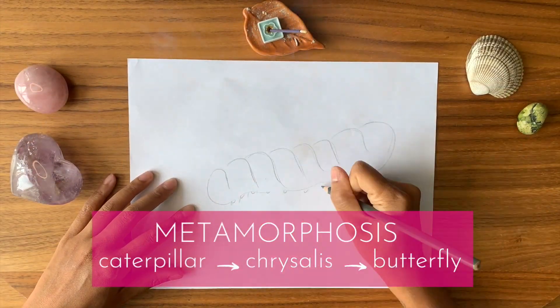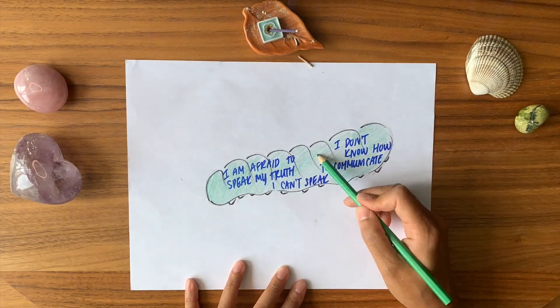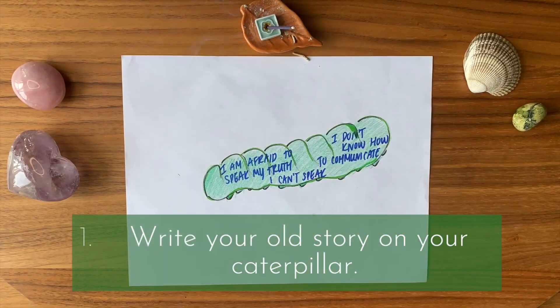Start by drawing a caterpillar on your piece of paper. Write your old story across the body — this is something you want to let go of and transform.